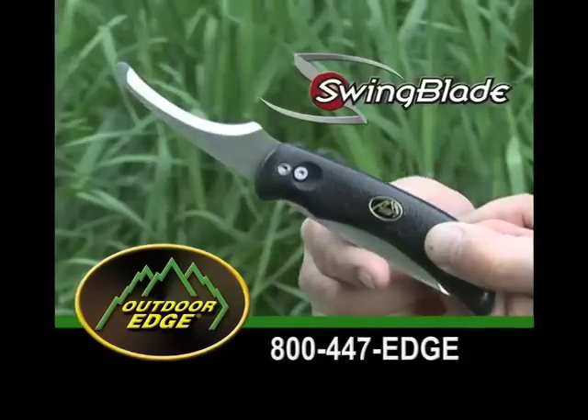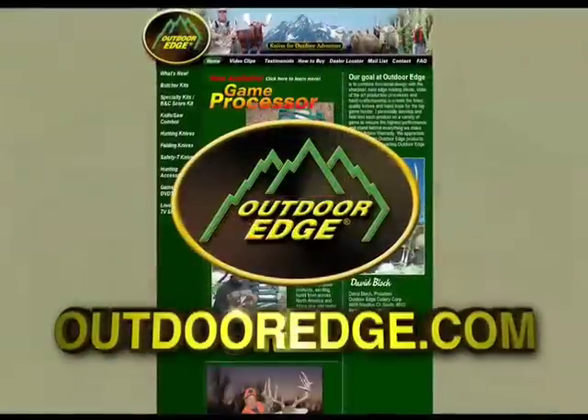To get the ultimate new hunting knife, call 800-447-EDGE or visit our website at OutdoorEdge.com.